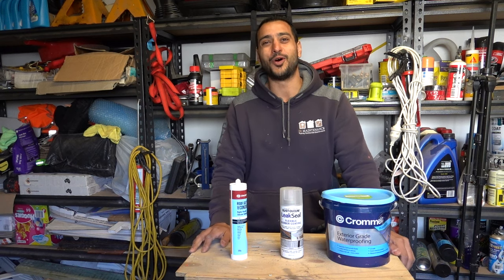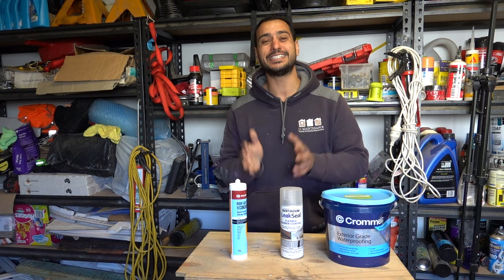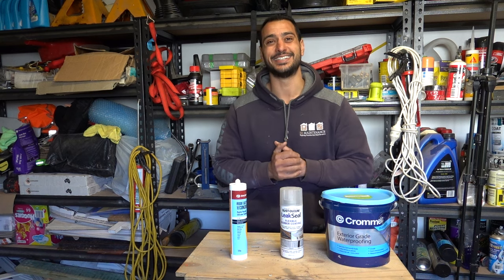What's going on guys, I'm Bill and welcome to Bill's Hour 2. Today I'm going to show you guys three easy products to use to fix leaks in your roof and gutters.